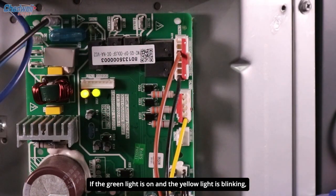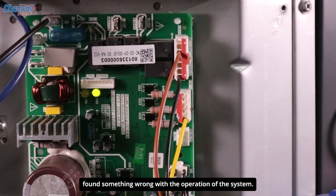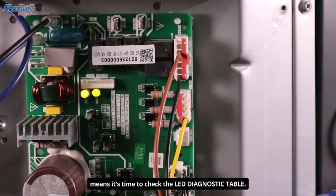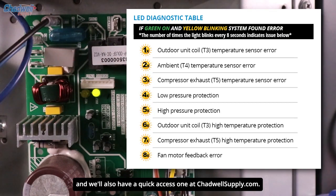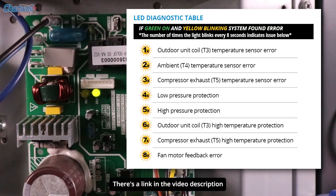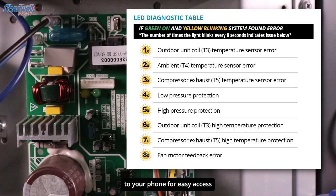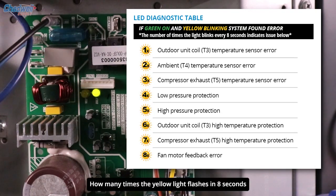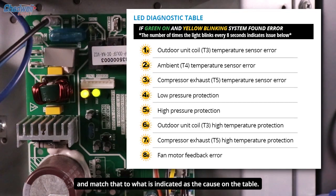If the green light is on and the yellow light is blinking, the diagnostic check found something wrong with the operation of the system. A flashing yellow light means it's time to check the LED diagnostic table. There's one in the manual, and there's also a quick-access one at chadwellsupply.com — there's a link in the video description. If you'll be working on these units, make sure to save that link or download the LED diagnostic table to your phone for easy access. To use the table, count how many times the yellow light flashes in 8 seconds and match that to the indicated cause.